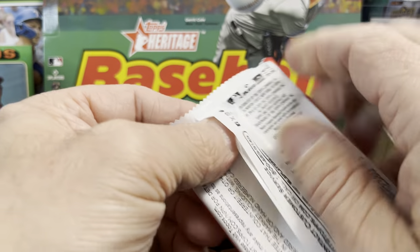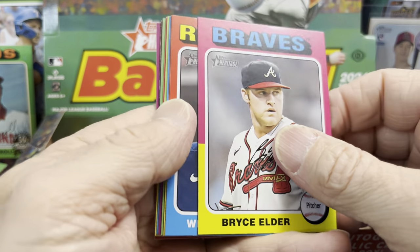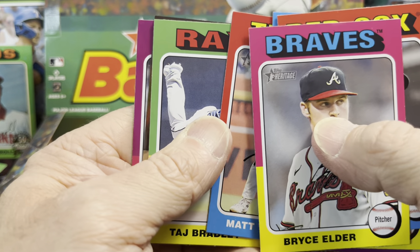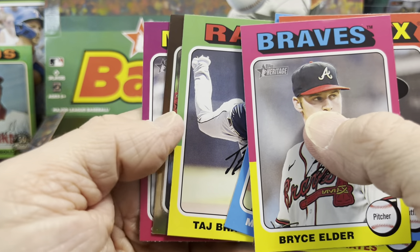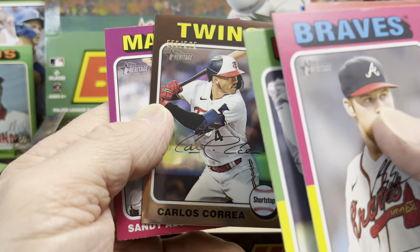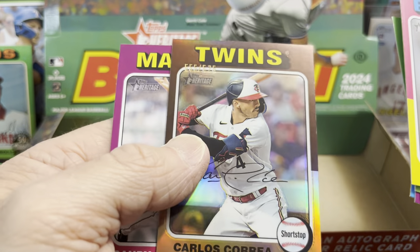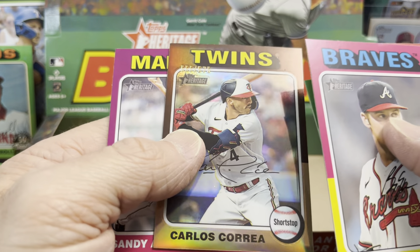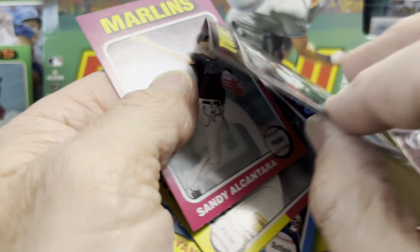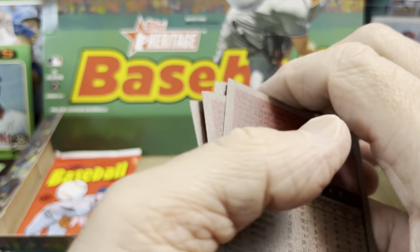Two packs left — thanks so much for watching guys, hopefully you enjoy this video. Hit that thumbs up button, comment below, and if you're new to the channel, subscribe. I think we did get a black — nope, it's a Chrome though. We did get a Chrome! Carlos Correa refractor. I got a Carlos Correa already, but it was just the regular Chrome. The refractors are numbered to 575, and it should tell you right there that it's a refractor. Those are beautiful looking cards. So we did get a Chrome — I'm happy.